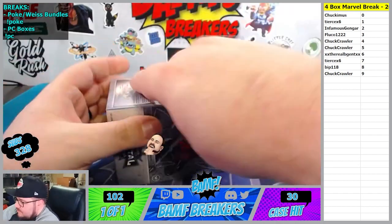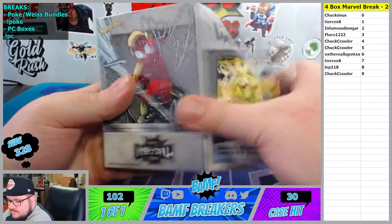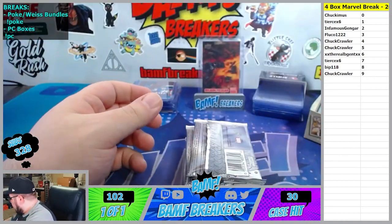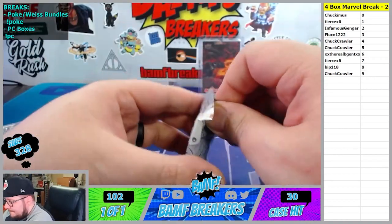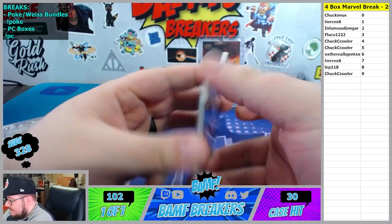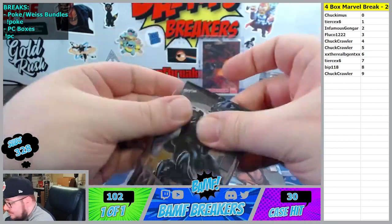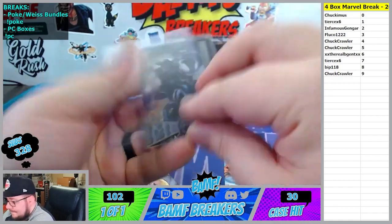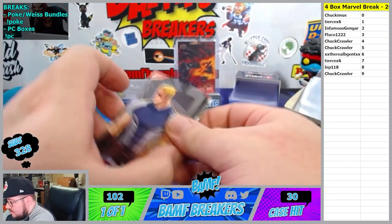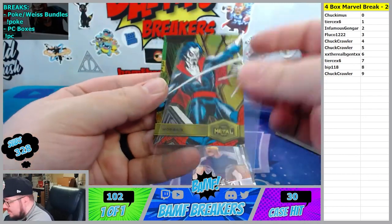Last box - we're going to go with the Marvel Metal Universe. We got Chameleon, the Venom - there you go Flucco, nastiness. Flash Thompson. Gold Morbius - there you go Real B-gent. Gold Morbius.